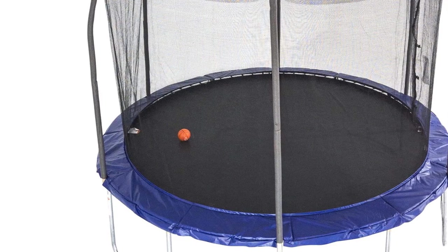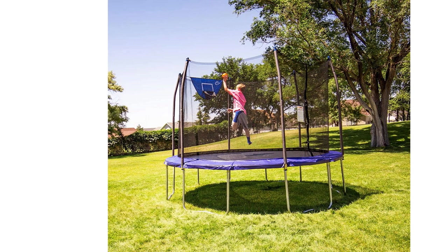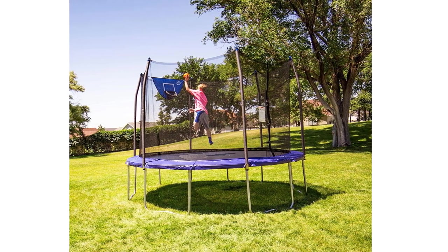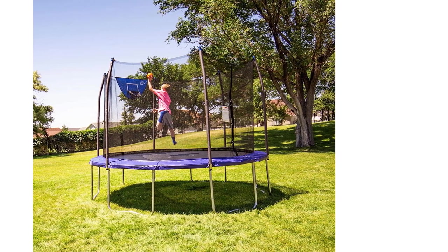What do buyers say? "This was definitely a hit. Didn't take long to assemble and it's actually very sturdy. Very safe with the zipper opening. Well made and for the price you can't do better," said one Amazon reviewer.